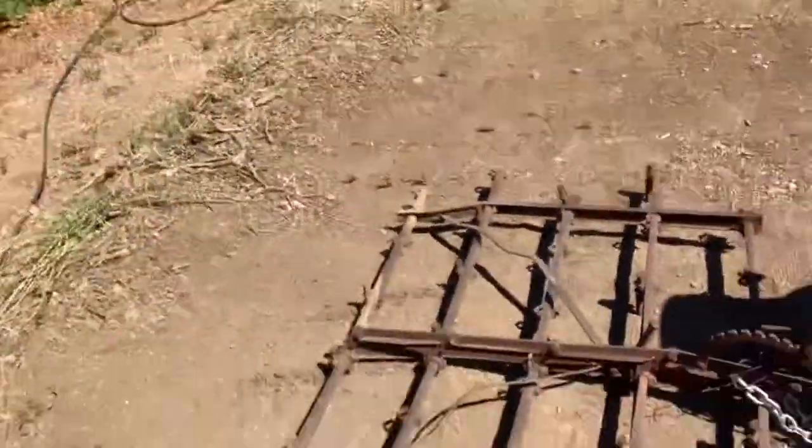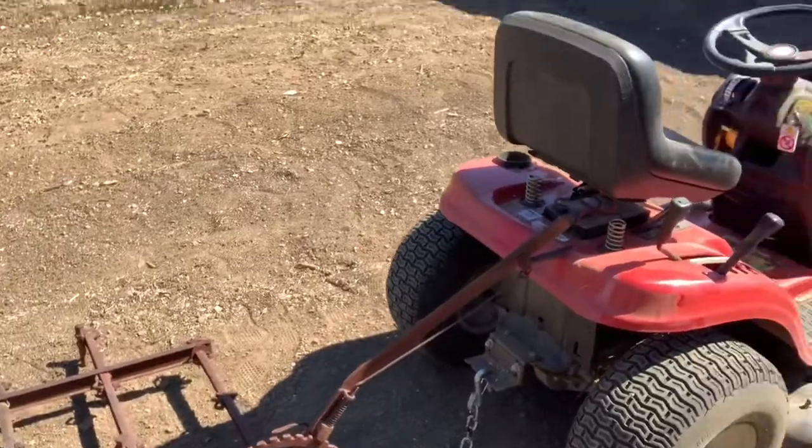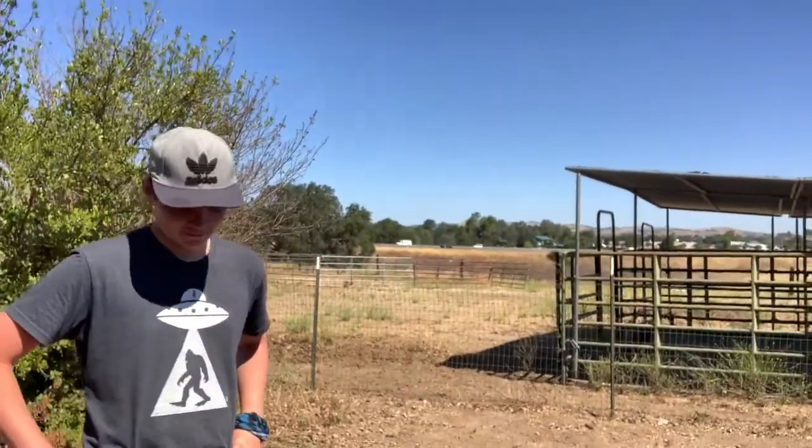Wish us luck — you guys are gonna love this contraption. I don't think this thing has been used in 100 years. We got this old drag hooked up with a chain and a little mower. What do you think? I think it'll work. Gonna give it a shot, we're gonna time lapse it, see if it'll work.